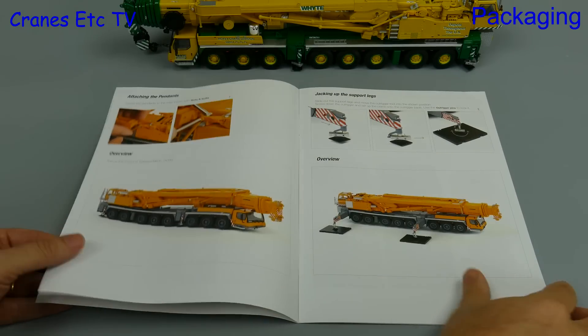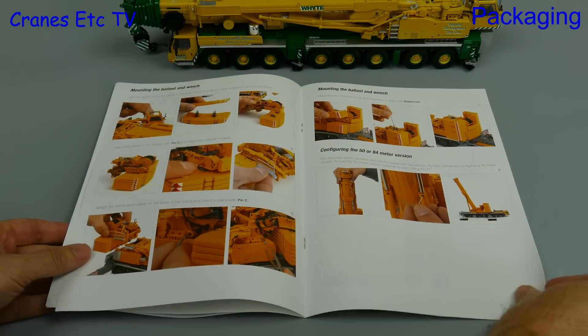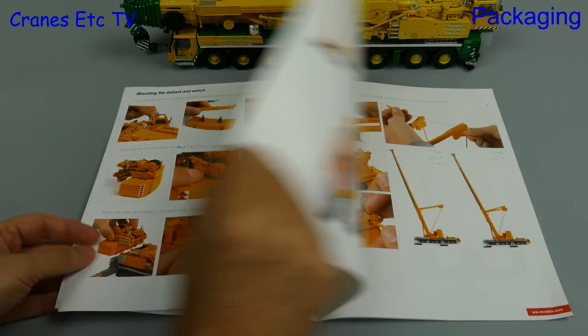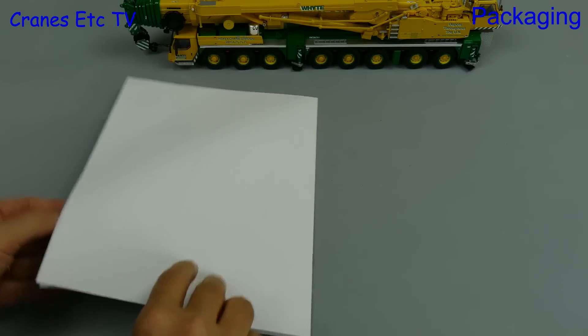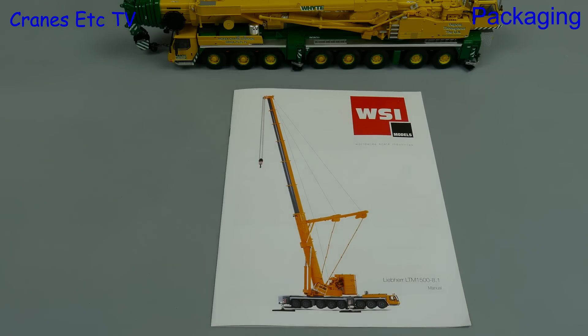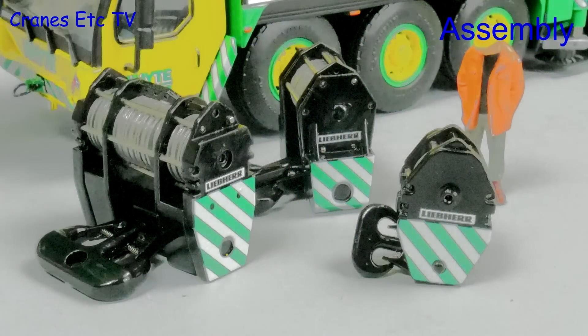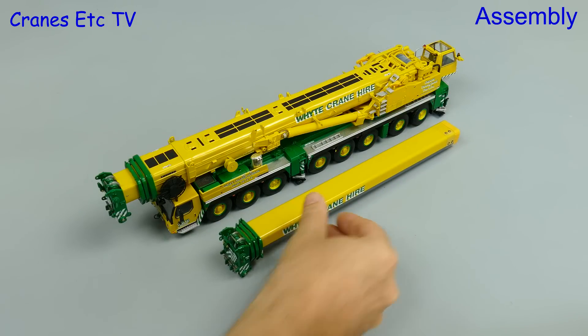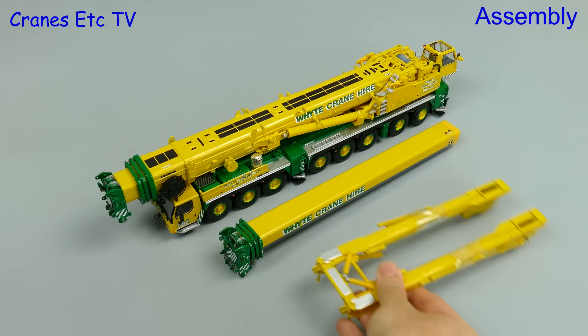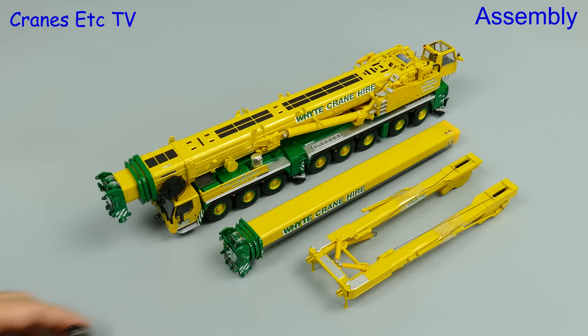This model comes with the usual instruction manual, which is very good with a parts list and plenty of photos to explain how to assemble it. Out of the box this model comes with the option of an 84-metre boom, and there's also the Y-Guy attachment that can be fitted, plus of course a hook.